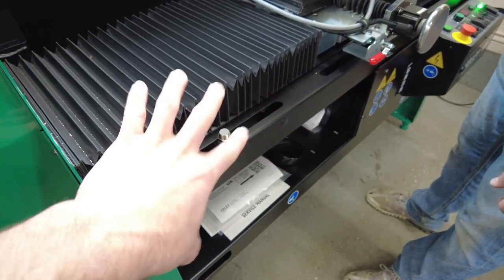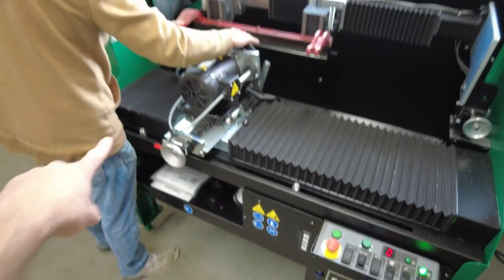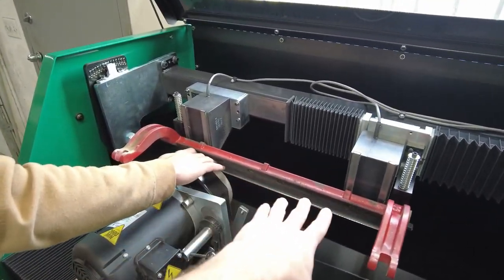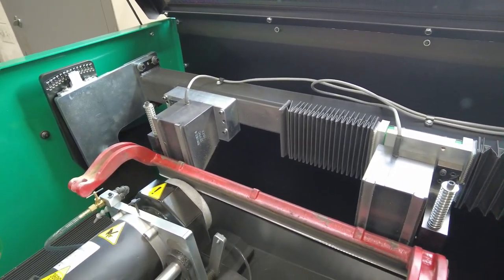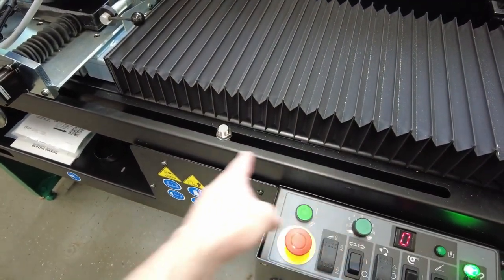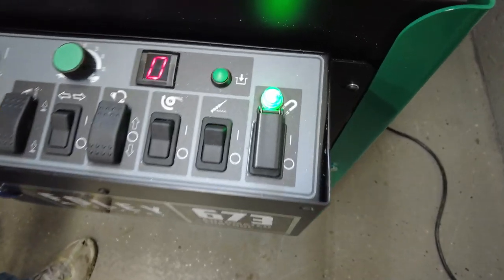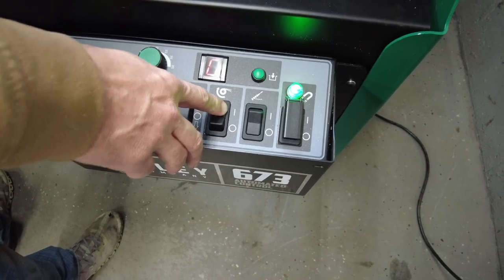We've set some traverse limits here with these proximity switches — these can slide wider or narrower depending on how big your bed knife is — and this will automatically traverse itself. Once it hits this proximity switch, it will stop and then traverse itself back over to the other side, back and forth, so that it's grinding just the width of this bed knife. We have some wider bed knives for our gang mowers, and this will slide over wider as well. Alright, just a look at the controls — pretty simple. I'm going to turn the wheel on.